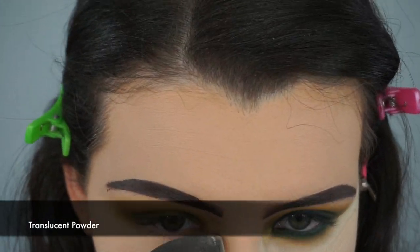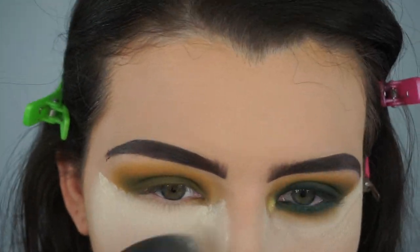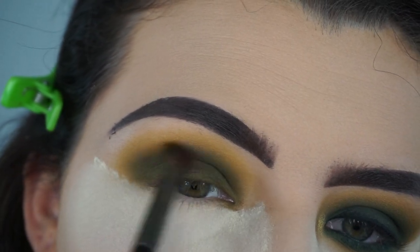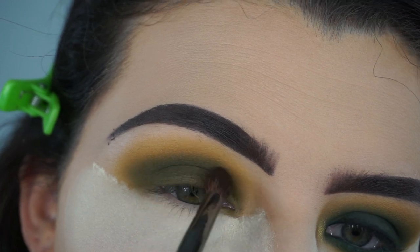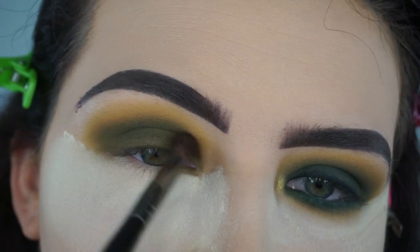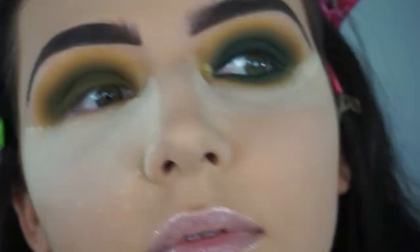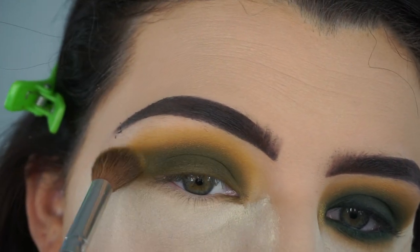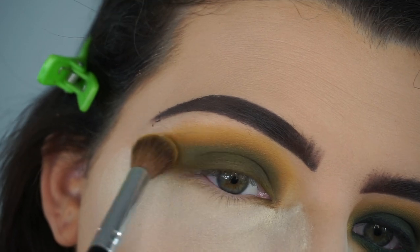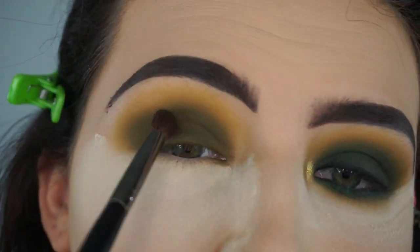I was starting to notice a little fallout so I wiped that away and added translucent powder to the bottom of my eye to catch any fallout so my base doesn't get ruined. Then I'm going back in with Top Secret on the E17 brush and I just keep blending my crease. Now I'm rotating between the Morphe E17 brush with Top Secret and the Morphe fluffy crease brush with Access, blending and adding color until I'm happy with the intensity and how seamless it is.